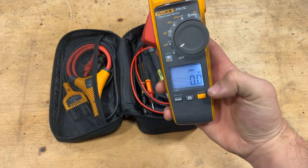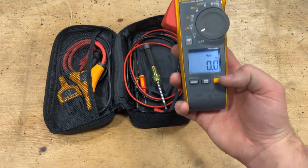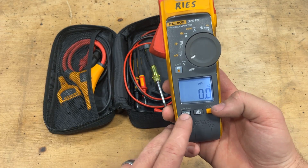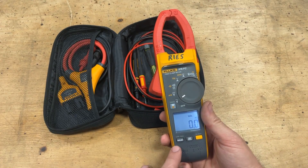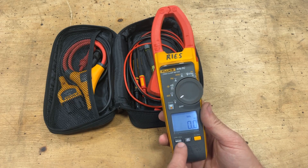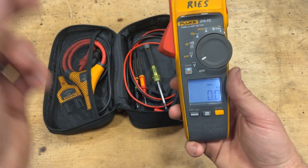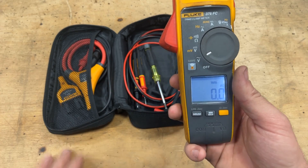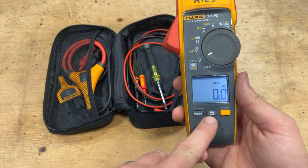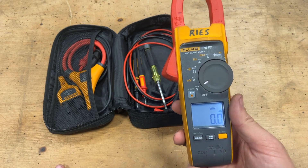Hold this button — backlit LCD screen. Can't beat that because if you're in this industry, you're never in a nice place to work. It has a function specifically for picking up inrush on AC motors. This is super nice because you don't have to wait and watch for that peak voltage — if you set this and turn on your motor, it'll automatically save and display the peak inrush voltage so you know what you're looking for. On the same note, you can set the min-max setting, so whenever you're running a diagnostic through a system, this will tell you the minimum and maximum voltage you read during that test.